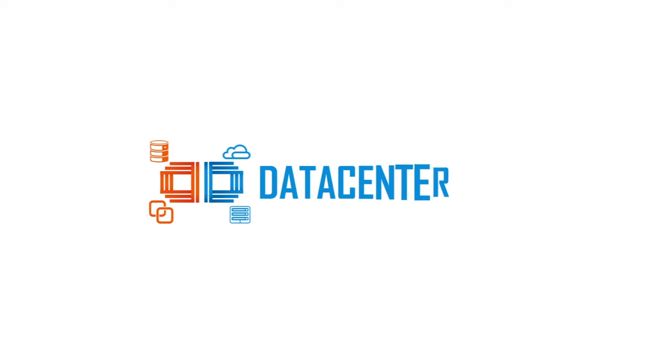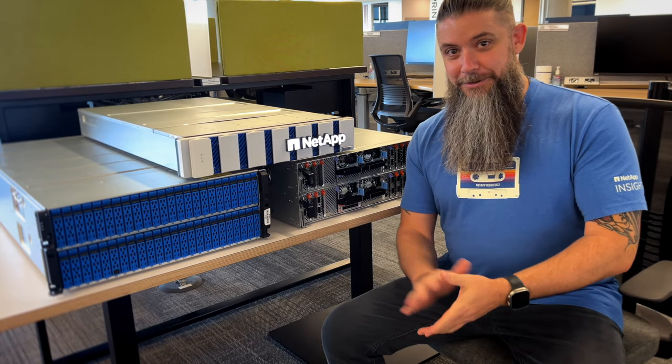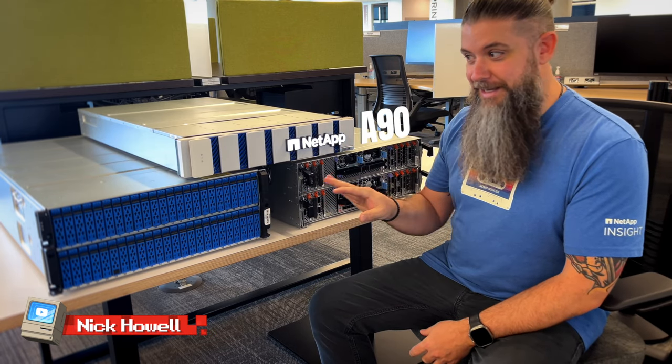Here we are — this is why I came up to headquarters. Here they are in all their glory. If you're watching this, you probably just saw the announcement. What you're looking at are the A70, the A90, and the A1K. All of them have new light-up bezels. I know that's the best feature — we can stop the video now, that's all we need to talk about, right? We've got light-up bezels.